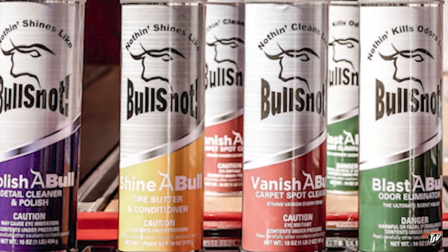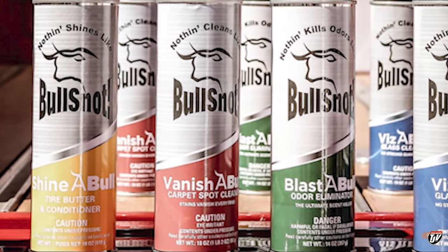All the cleaning products you need to keep your truck shining — go down to my description where you can find a link to their website, brownox.com for the US and Bolsonot Canada for up here in Canada. Go check them out if you like a clean rig. Let's get on with the video.